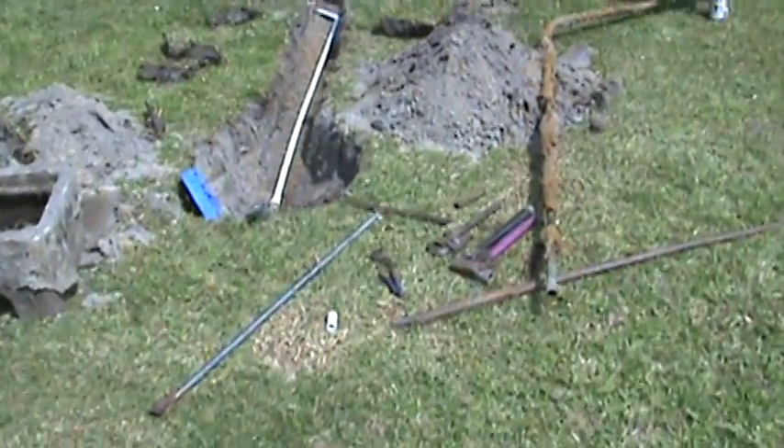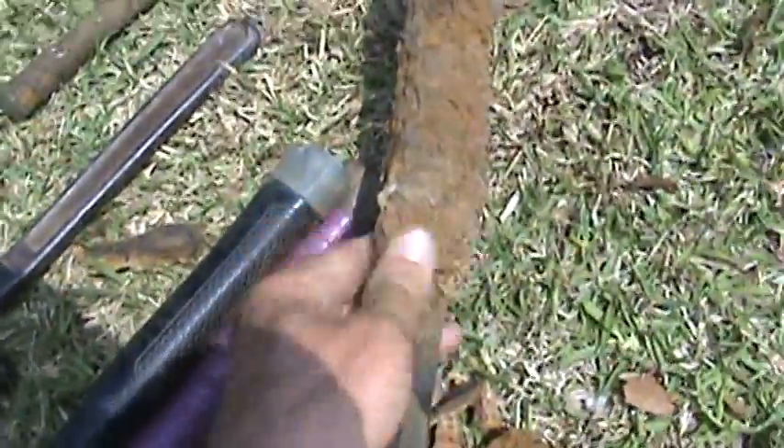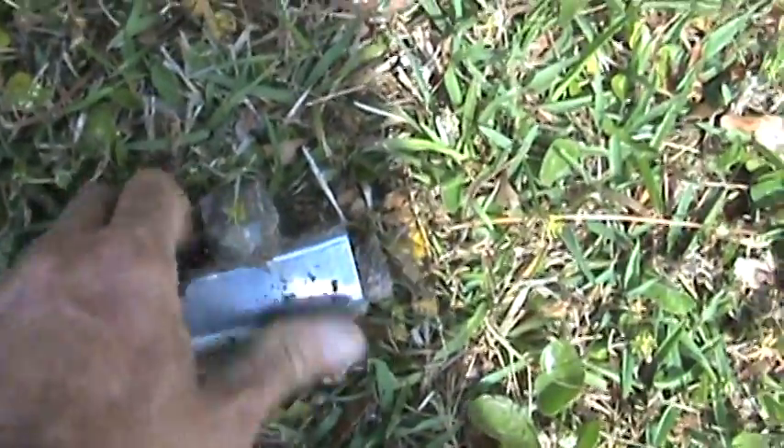Hey folks, I want to show you what we did today. See this steel pipe — we had to replace it. See the scale on it, how it rusts up. It's probably been in the ground 40, 50, maybe even 60 years. Right down here we had a rust hole in it last week.